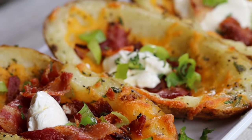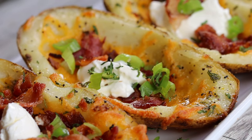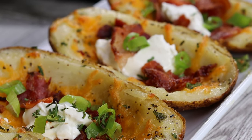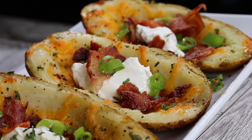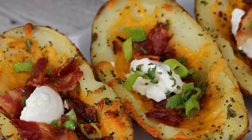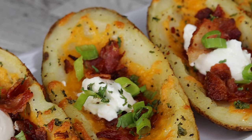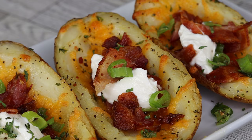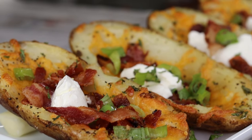Hi everyone, welcome back to my channel! Today I am going to be showing you guys how to make this super simple potato skins recipe. This recipe is absolutely delicious yet very easy to make. If you're new here, don't forget to subscribe and like this video if you enjoy it. Let's get started!